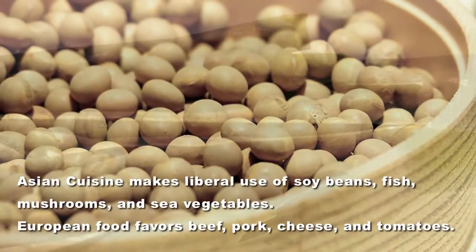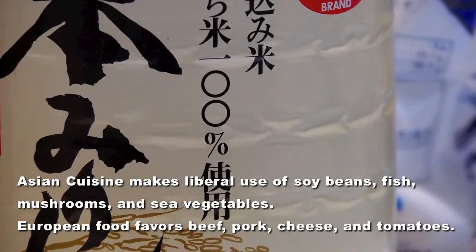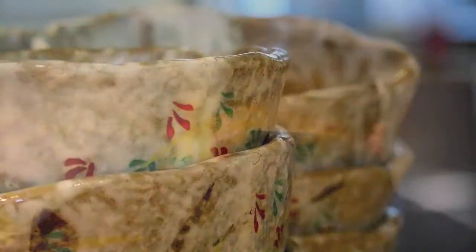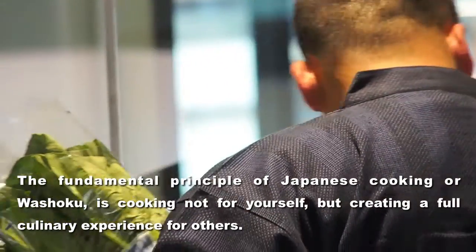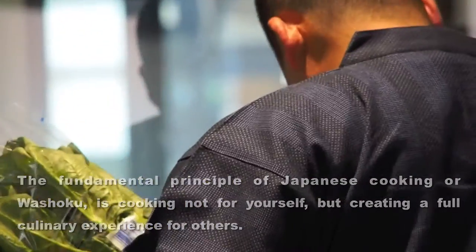Japanese cuisine is fundamentally about hospitality — omotenashi. Rather than cooking to satisfy yourself, you think about what the person eating wants, and how they want to eat it. You cook with that person in mind. Please keep that in mind: it's not about your own satisfaction, but about thinking deeply about the other person.